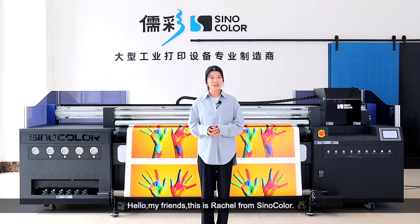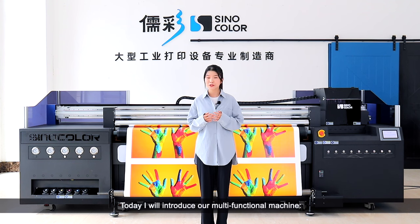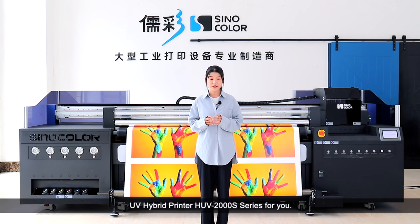Hello my friends, this is Rachel from Cinecolor. Today I will introduce our mounting functional machines, UV hybrid printers at UV-200 series for you.